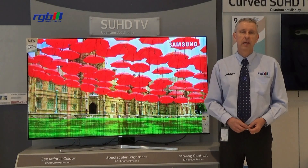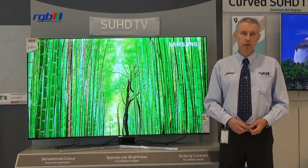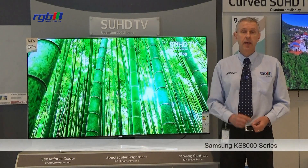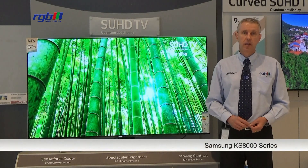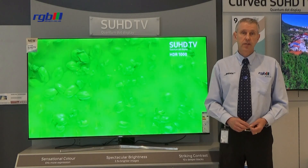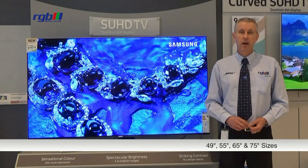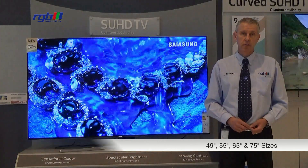Hello, my name is Mark and I work here in the RGB Superstore in Ilford in Essex, and today I'm going to be reviewing the Samsung KS8000 series. This is available in four sizes: 49, 55, this one which is the 65, and they do a 75 inch version as well.